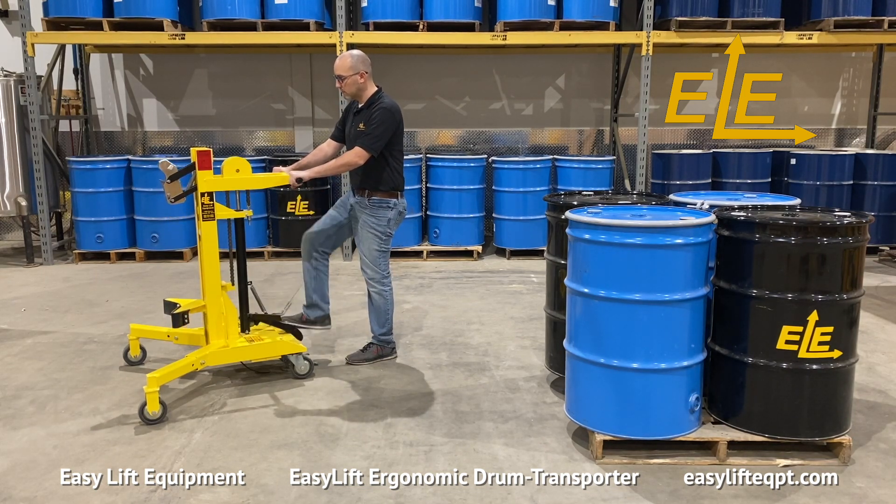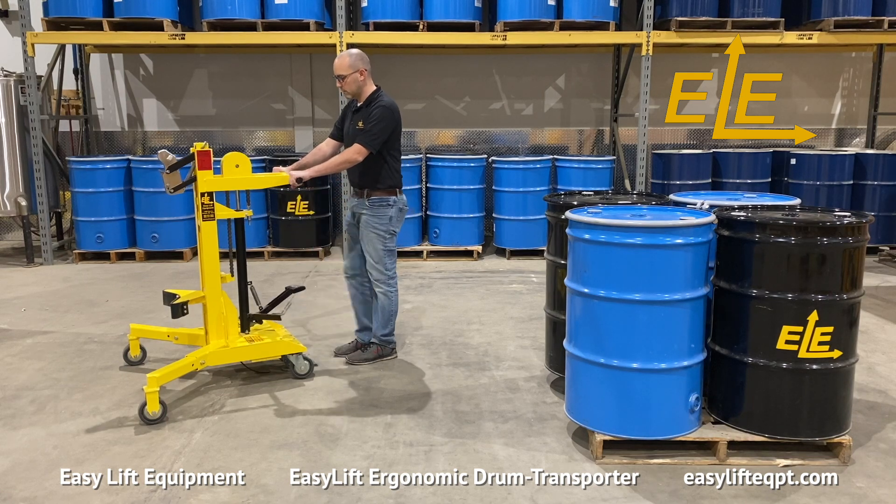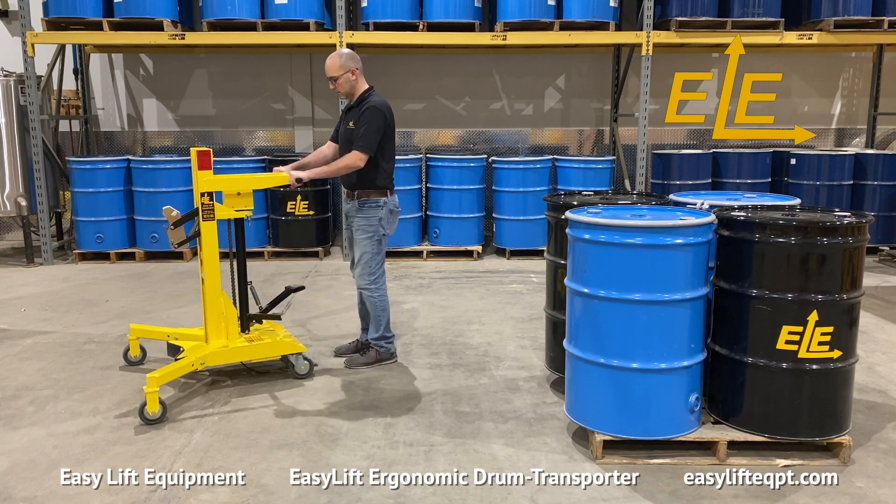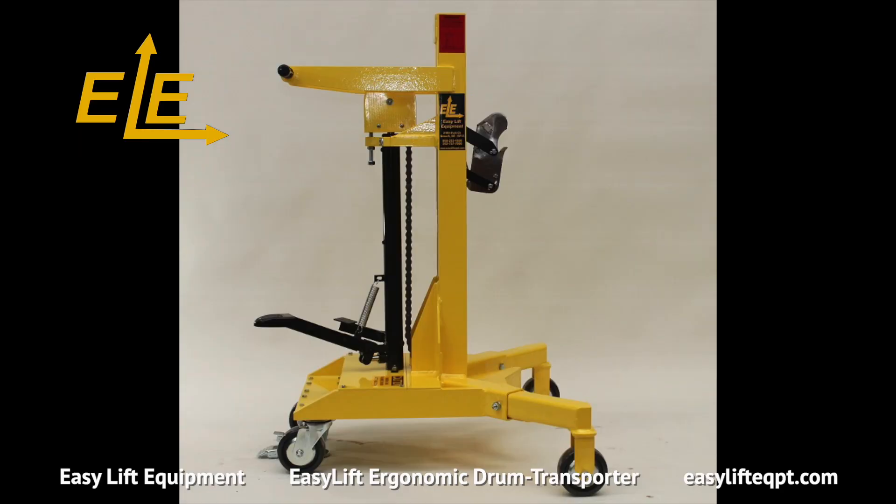This includes raising and lowering the clamp. To prepare the transporter to grip a drum, step down on the smaller release pedal of the hydraulic cylinder so the clamping mechanism is fully lowered.